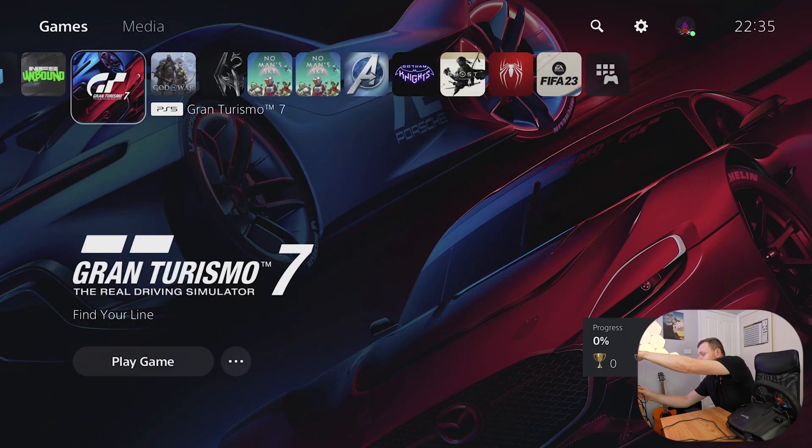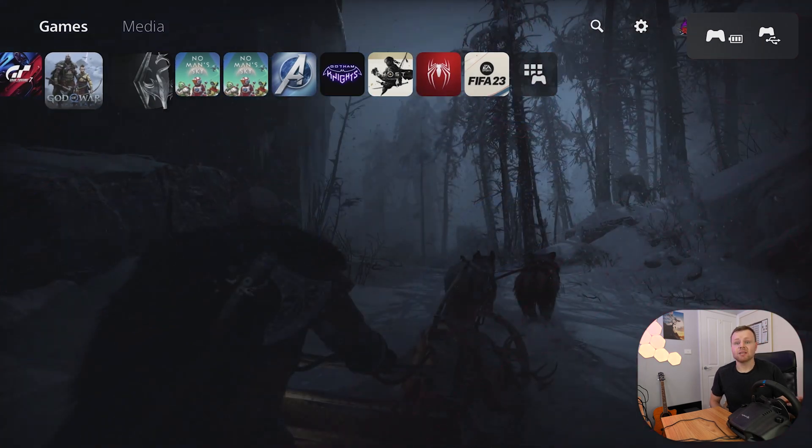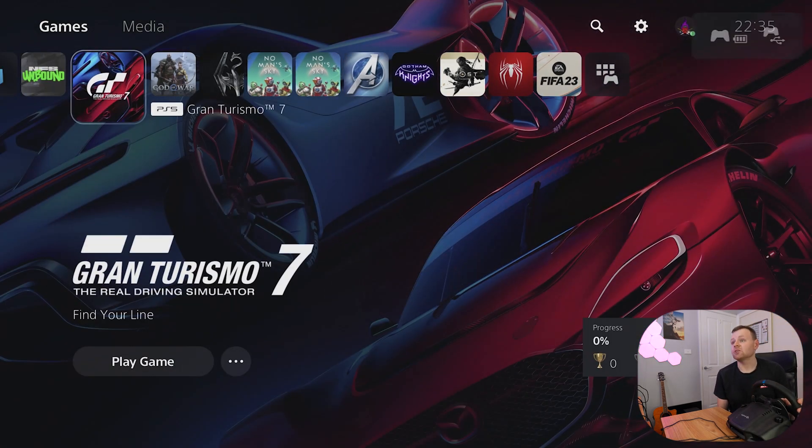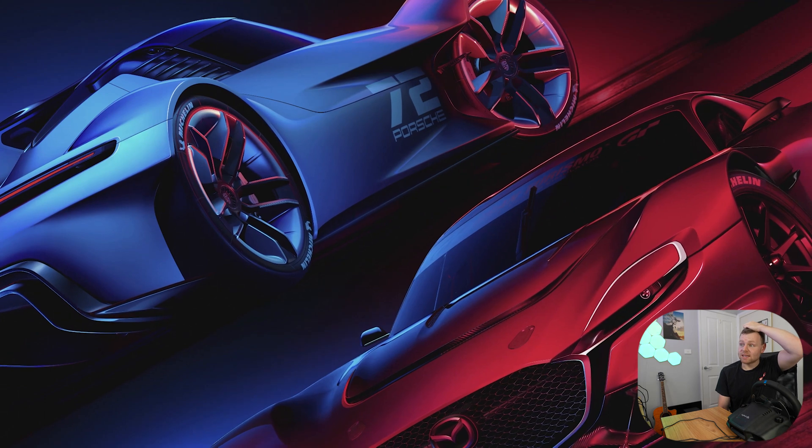It definitely can work with Gran Turismo and Need for Speed Unbound, and I'm going to show you how. Connecting it to the PlayStation 5 via the back — as you can see it's spinning while it mounts. It will show a light saying PlayStation 4 is activated. From here, press the PlayStation icon on the Logitech G29, and now we have a controller assigned. Press X and now the controller is assigned and we can use the Logitech G29 as the controller.